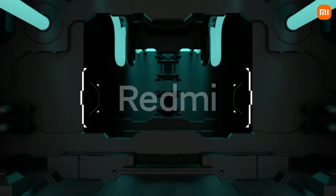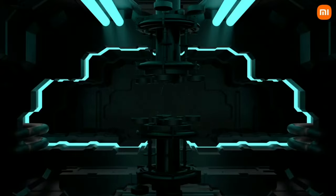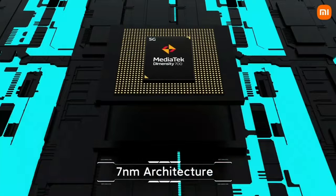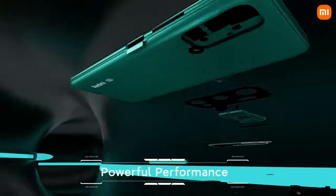Hello guys, welcome to Tech with Gadgets. I'm going to show you the next video. It's Akshay, and we are going to show you a video on the YouTube channel on Vivo.